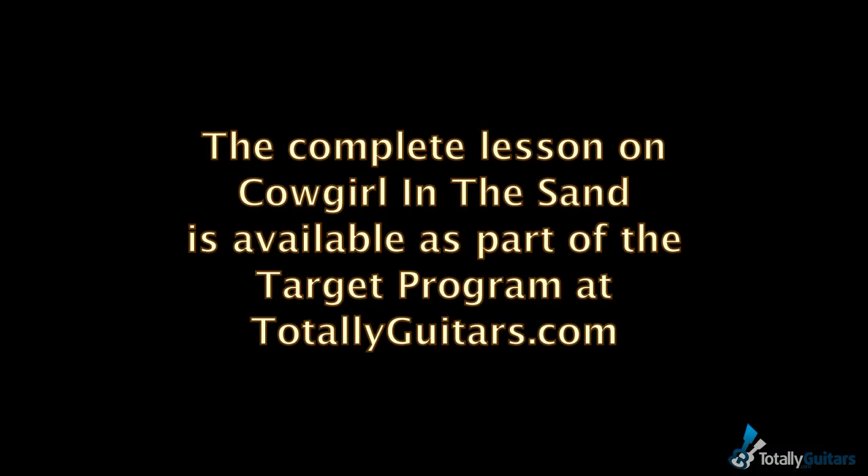There are also a lot of free lessons there. This one is part of the Target program, but I encourage you to check out the free ones if you want to get a feel for the way lessons work there and the way I put them together. But if you'd like to see the lesson on Cowgirl in the Sand, it is up now at Totally Guitars. Thank you very much.